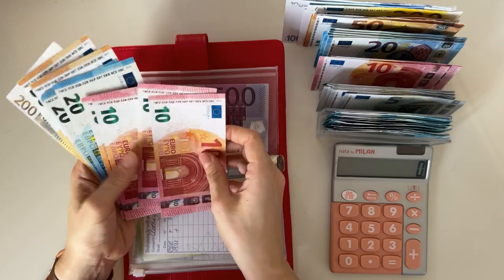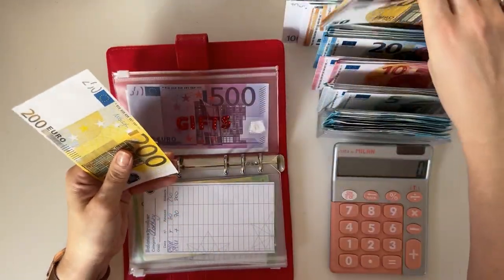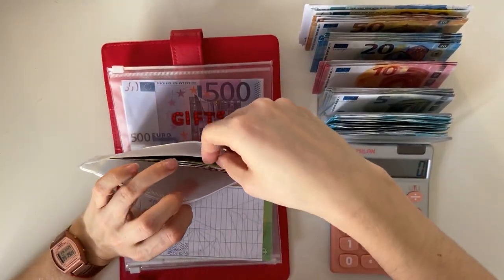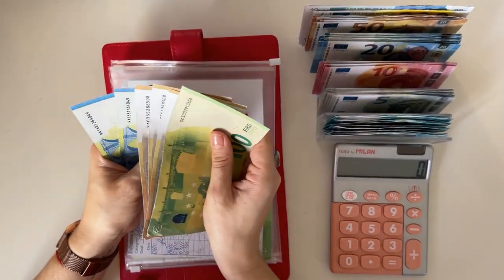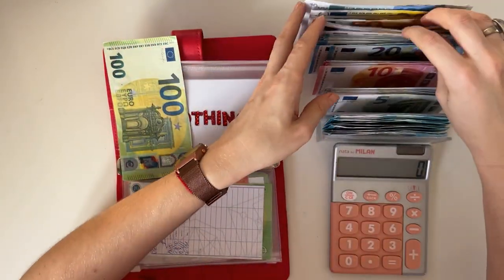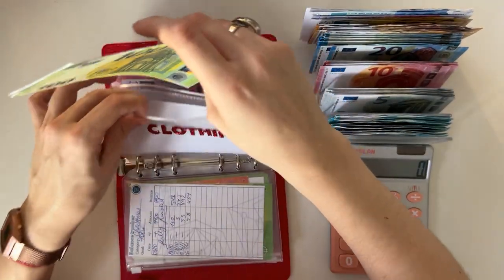Let me put these back. And clothing has one fifty, two hundred, two fifty, two seventy, two ninety, three hundred — so dropping all of this for a two hundred. We have three hundred in clothing.